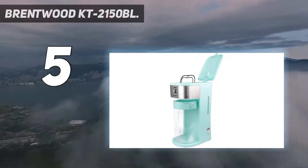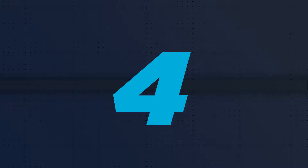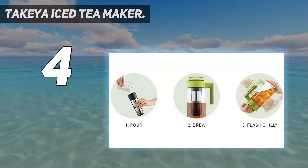The large capacity and short brewing time make this one a nice option for entertaining a larger group. The pitcher itself is dishwasher safe.